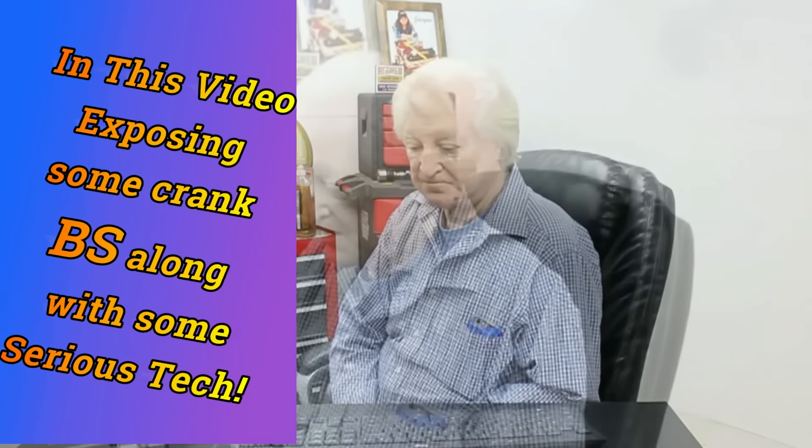Hi, David Vizard here and you are watching PowerTech 10. In this episode of PowerTech 10, we're going to look at the power capability of crankshafts — not just the power capability depending on the stroke of the crank for increasing or decreasing displacement, but on how we can make the crankshaft more effective in our engine. So follow along on that.